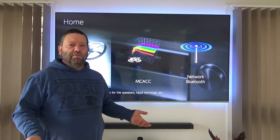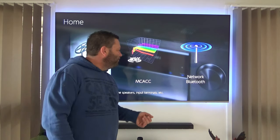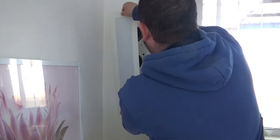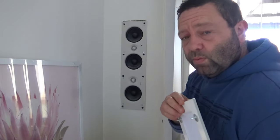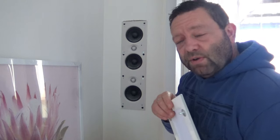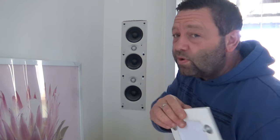Let me show you those in-wall speakers — all the surrounds, fronts, everything is actually in the walls. Here it is, flush with the wall. You take the panel off and there you go — the drivers are inside the wall. I've got the sub over there as well. These things are great for mids to highs; you don't get great bottom end, but that's what the subwoofer is for.